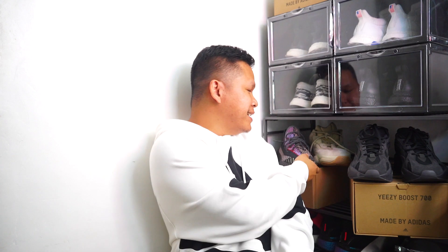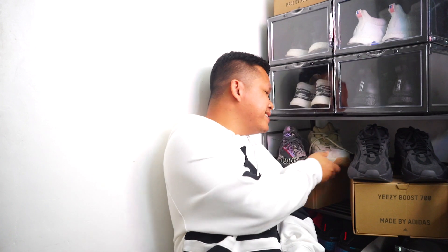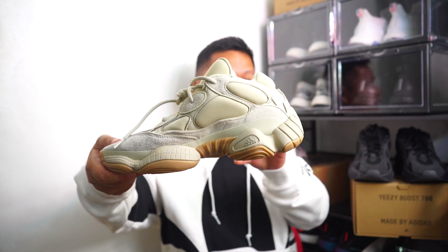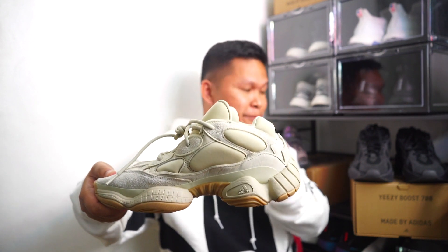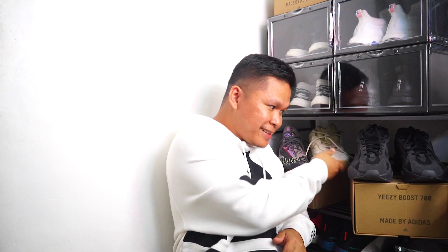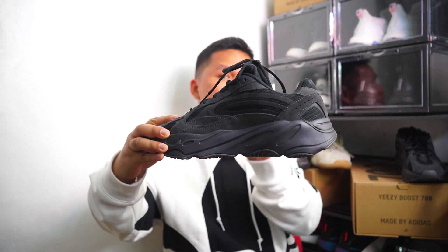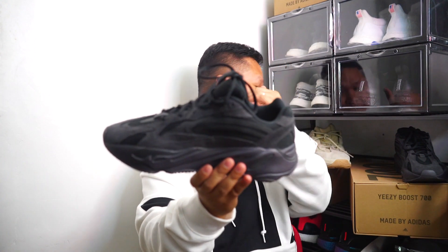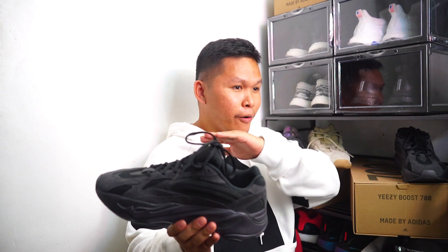To those of you who are new: this is the Yeezy 350 V2 Boost, this is the Yeezy 500 — no boost, other print plus only midsole, but still it is comfortable even though it's a bit heavy. This is the Yeezy 700 — even though this is chunky, it has Boost, that's why it is lighter than the Yeezy 500.